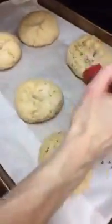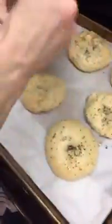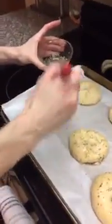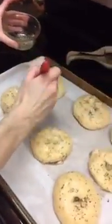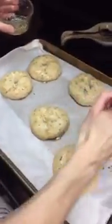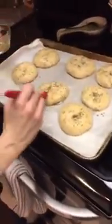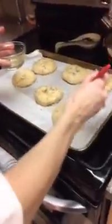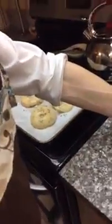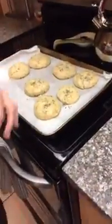This is just agave nectar and water with whatever seasoning you want — it can be salt, it can be cinnamon sugar, but we're going with the everything bagel. Just paint all the bagels. I'm going to put these back in at the same temperature, 350°F, for another 10 minutes.